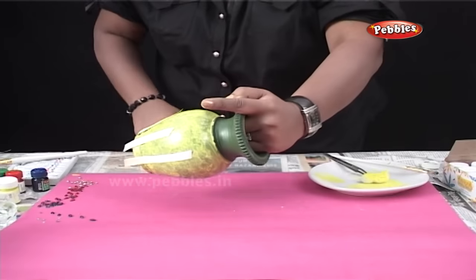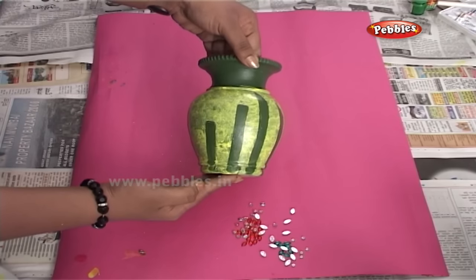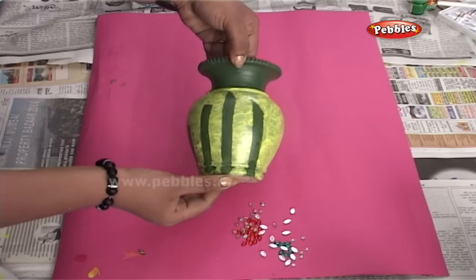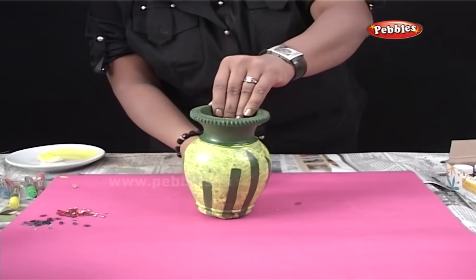After the colours are dried completely, just remove the tape which you have sticked earlier. And now you can see that the parts where we had applied the tape are green and the rest of the pot has turned yellow. Very nice trick, isn't it?